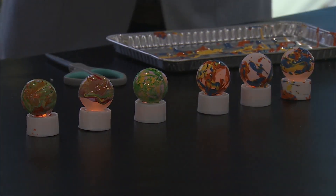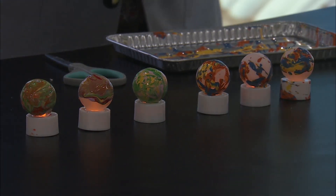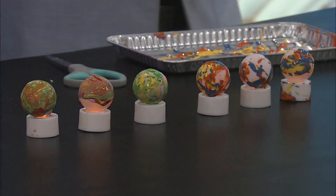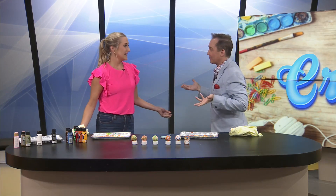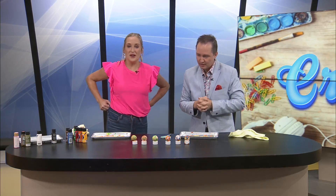I was trying to make it less covered, if you will. Look at those — how fun is that? Easy craft. Obviously, you want your ping pong balls to dry before you put them on. Had we had drying time, that would be a different story. We'll see what they look like tomorrow. That's fun.